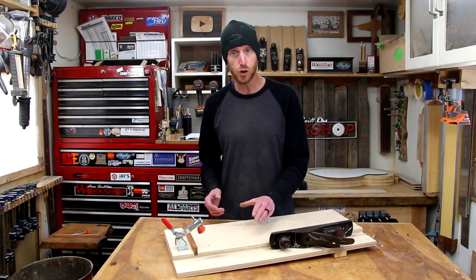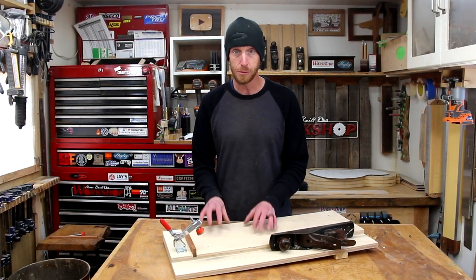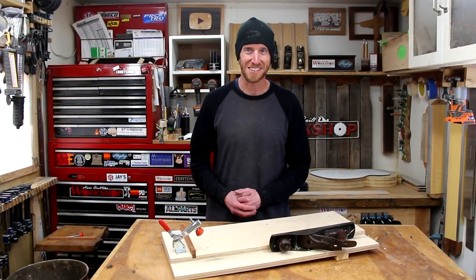Thanks a lot for watching, guys. I hope you enjoyed it and I hope you go build yourself a shooting board. No matter your woodworking style, this thing can come in super handy. We'll see you next time.